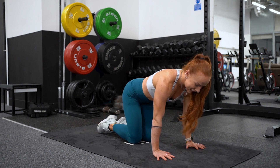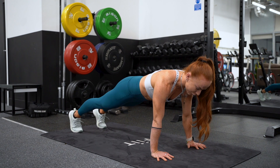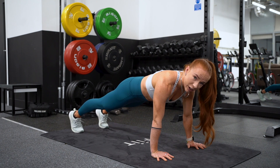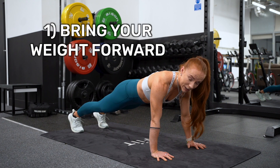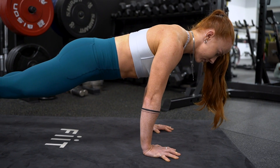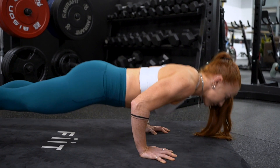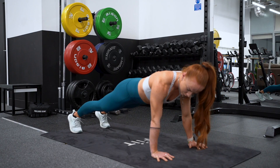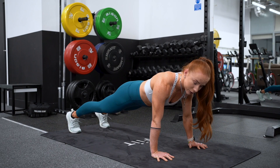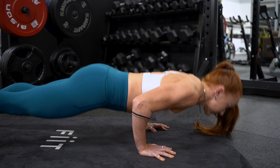Coming into that push-up position, hands about shoulder width apart, one leg back, engage the tummy and lift the other foot. Side note: the wider your legs are, it's slightly easier; the closer together the feet are, the harder. Tip number one is we want to bring the weight right forward over your fingertips. You want your shoulders coming over your fingertips, so that when we're at the bottom of that push-up position your forearm is nice and vertical.